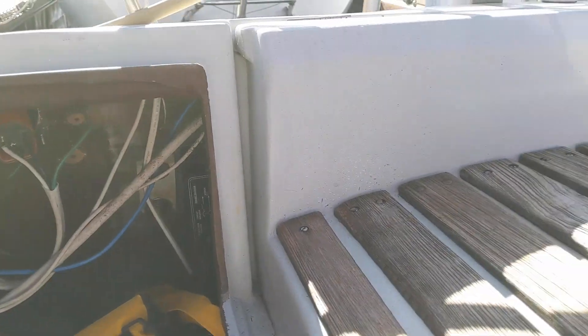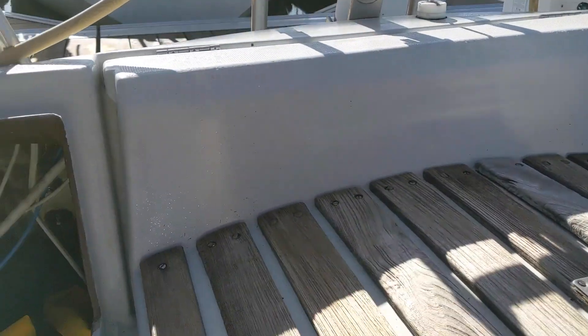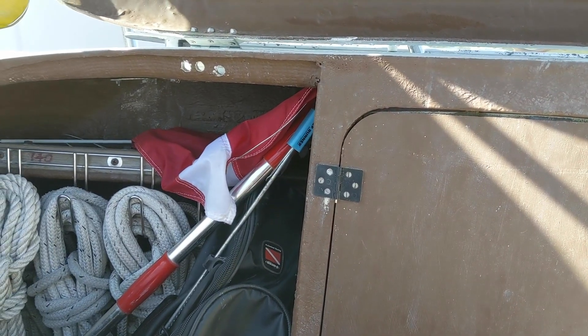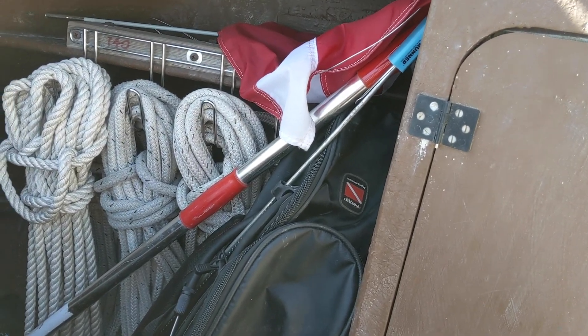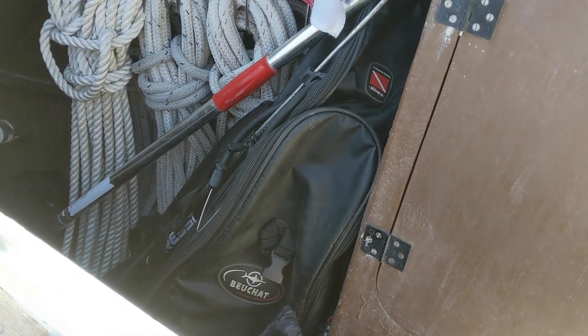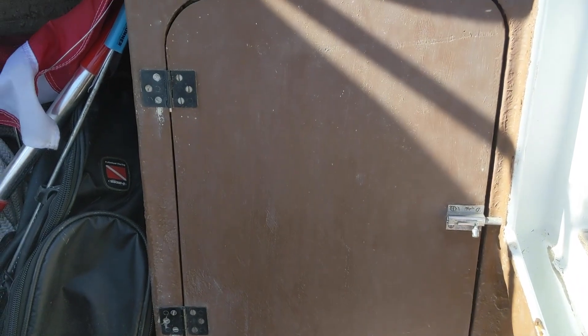The port cockpit locker is where I keep mooring lines and my spearfishing equipment. And this is the propane compartment.